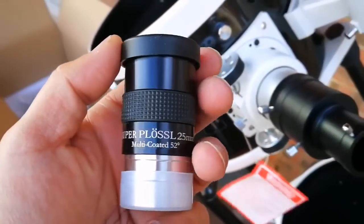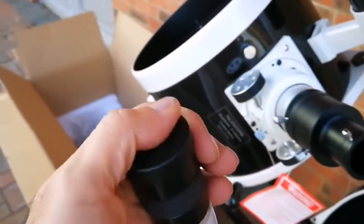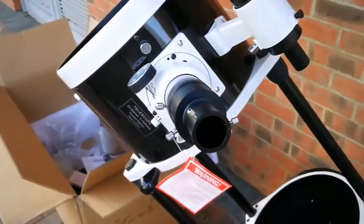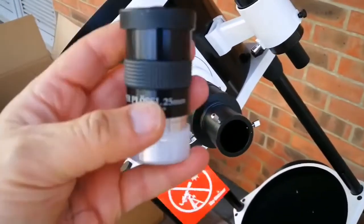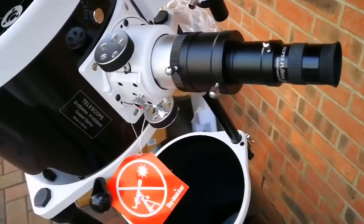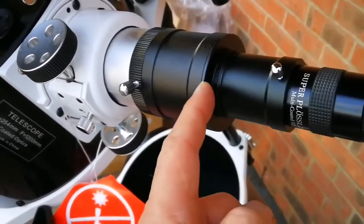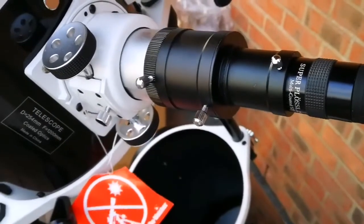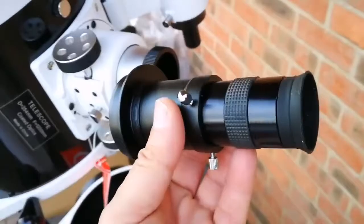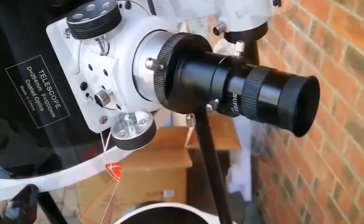I'm delighted to tell you this is a Super Plus Cell 25 millimeter multi-coated eyepiece with a 52-degree true field of view. When you buy a telescope from Sky-Watcher, they give you good eyepieces — but this one is super good, with a very wide angle view. I've now installed the eyepiece — quite an impressive size. I may need to remove the adapter extension to make the focal point shorter. I've now done that and I'm going to focus on some distant object.